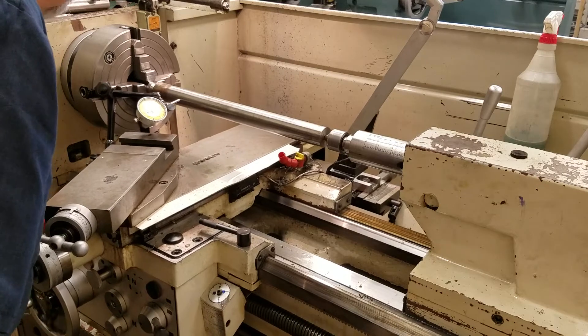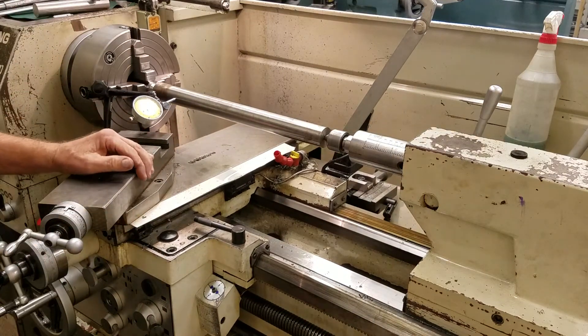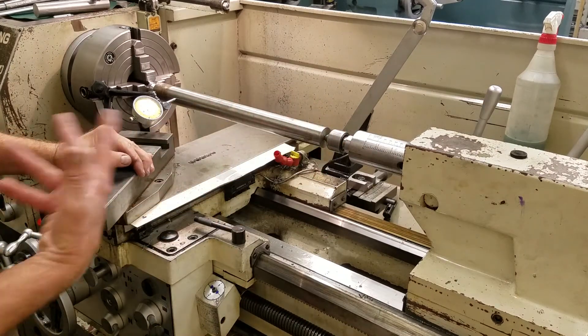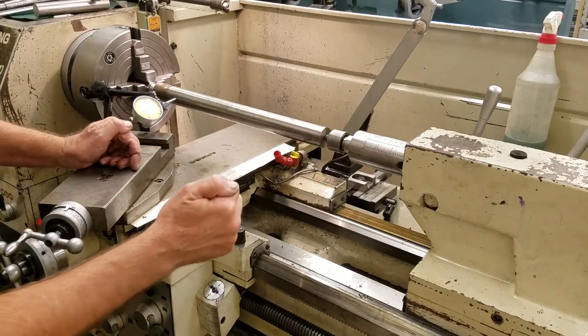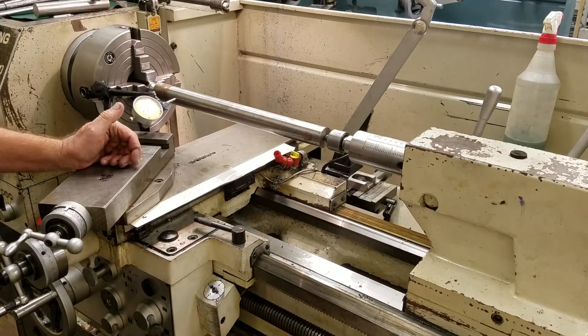It looks like we're pretty good there. That's how we align the tailstock on the lathe. Normally when you walk up to a lathe, you don't know if the person before you was cutting a taper on the machine - they may have moved it over for a specific reason: Morse taper, CAT 40, it depends on what they're machining.